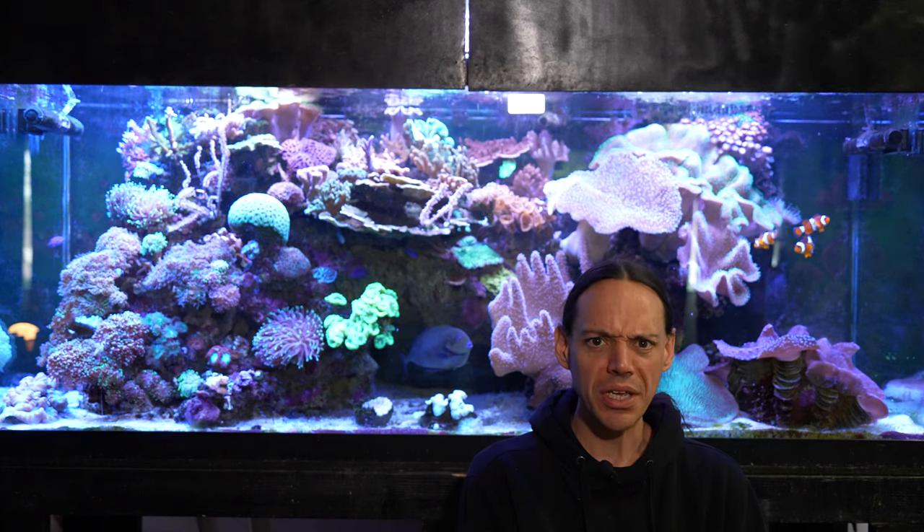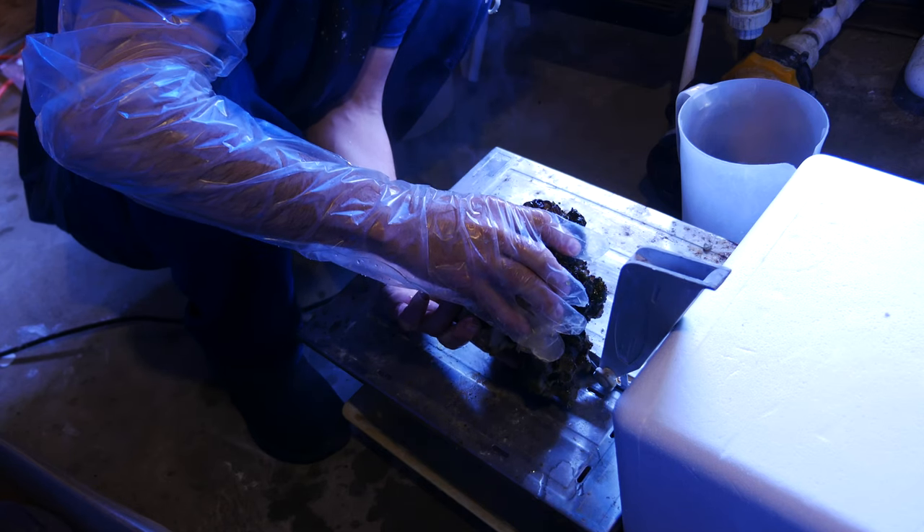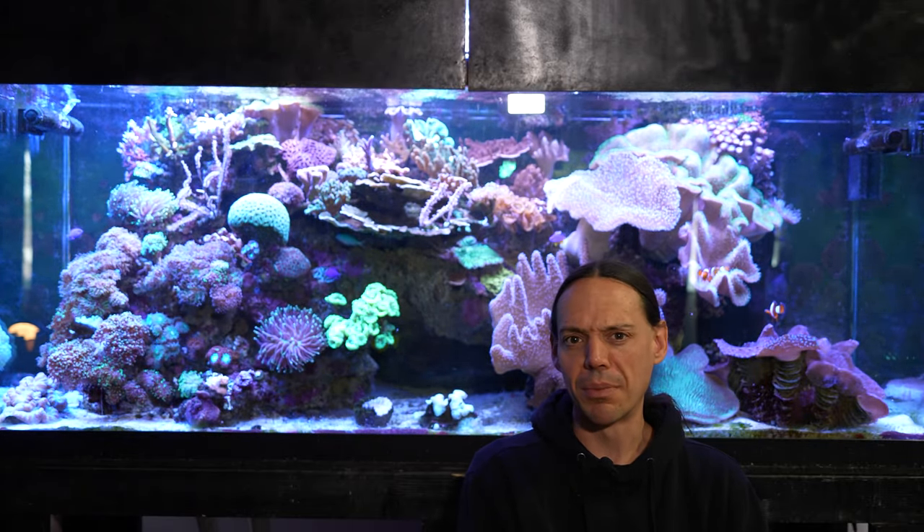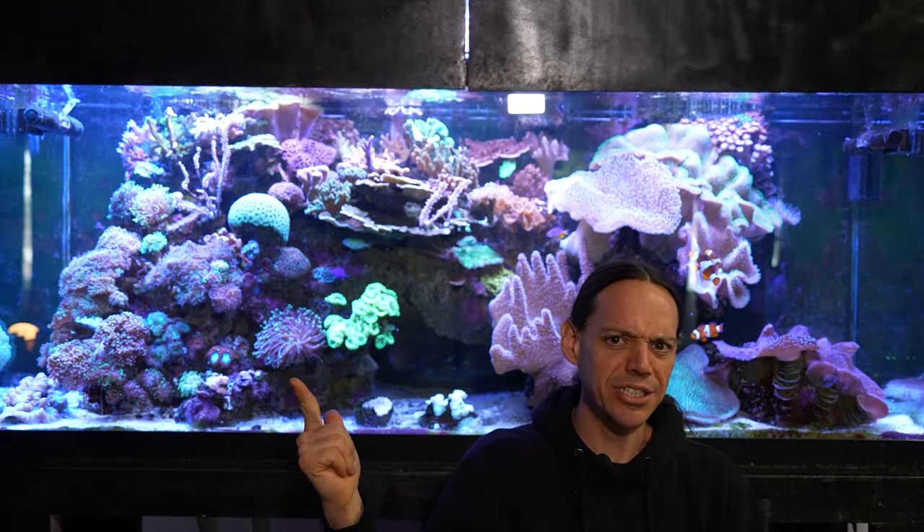A lot of times we're stuck with literally just cutting them off the rock. Today we're going to talk about a product that I've been using to help get rid of some of my pest corals and Aptasia.